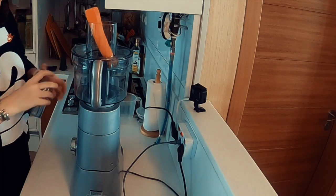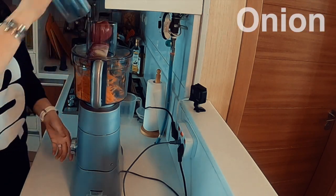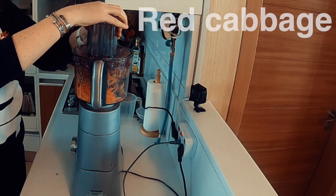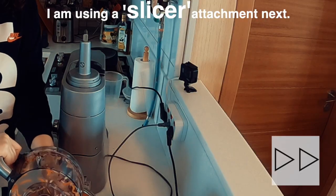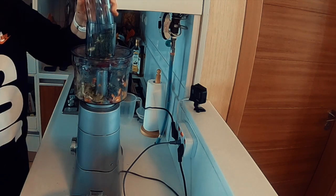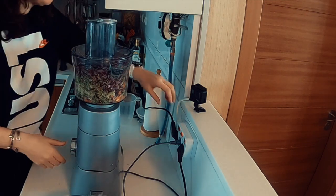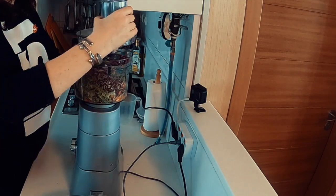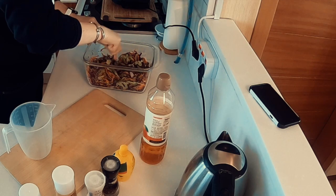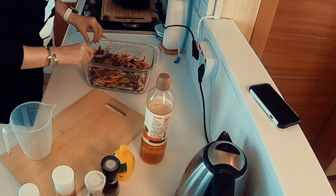First of all, let's do the carrot. Always turn it off when you open it up. Once you've got your ingredients cut up, mix it up. Make sure that you've got all the colour and the quantity of everything that you want.